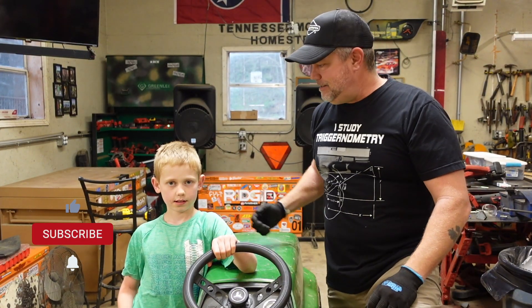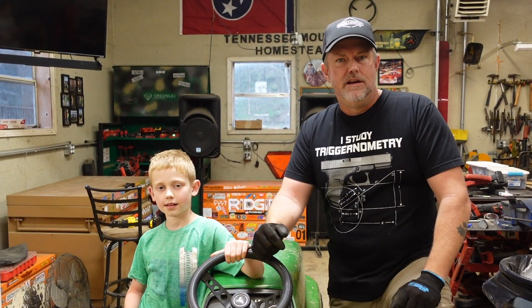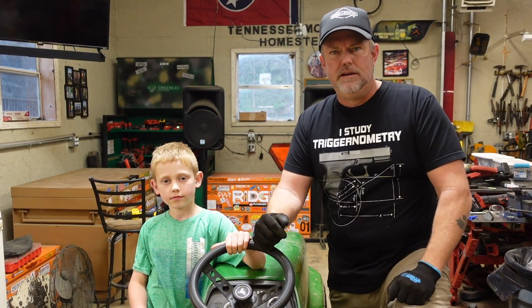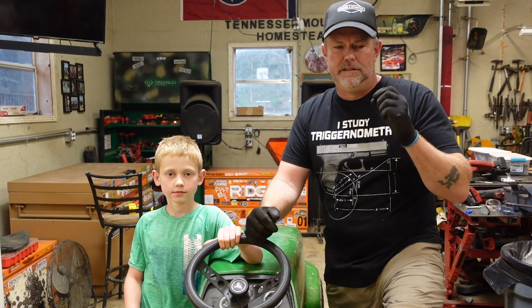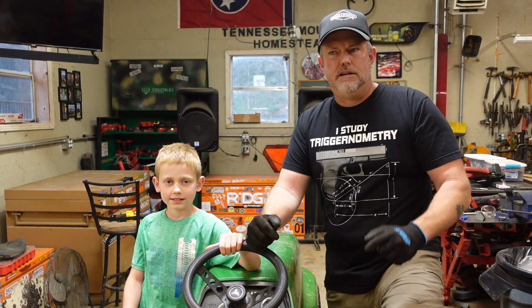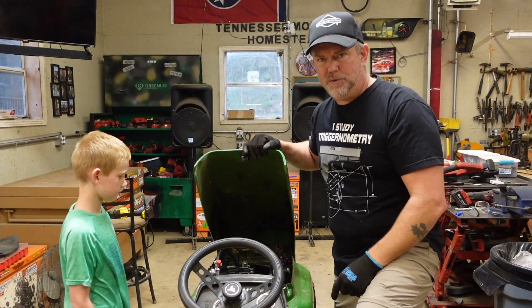What's going on everybody? I'm Jason, this is Jace. This is Tennessee Mountain Homestead. Today we're back out in the shop and I'm going to be working on my Makuni TM34 flat slide carburetor again. On yesterday's video I replaced the pilot jet and made it one size leaner. Took it for a ride down the street, came back and was still getting a little bit of black soot on the spark plugs — so it's still a little rich. Today I'm going to try adjusting the needle valve that sits under the slide. Let's get the hood open.